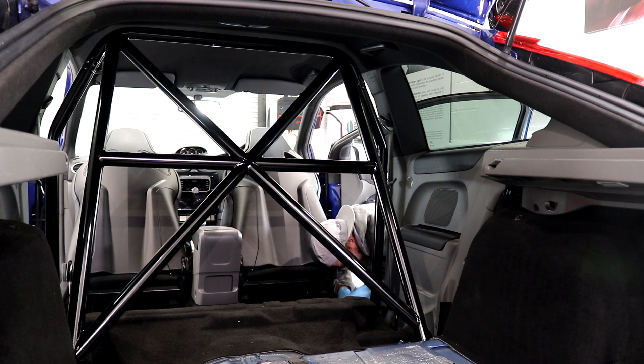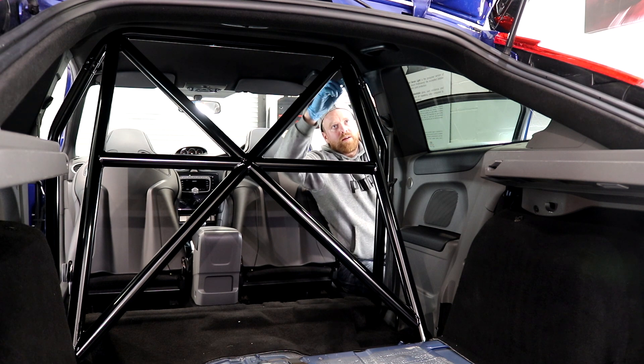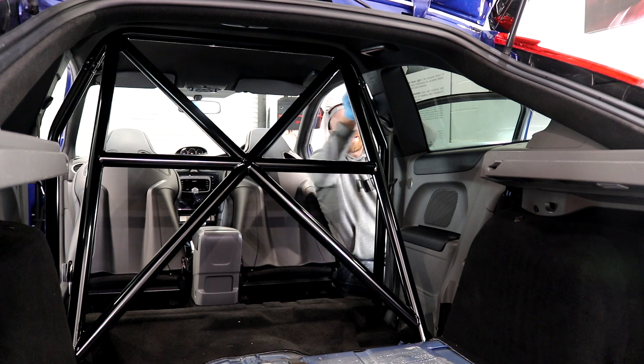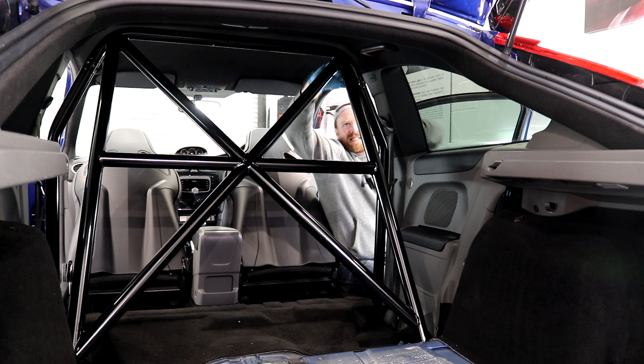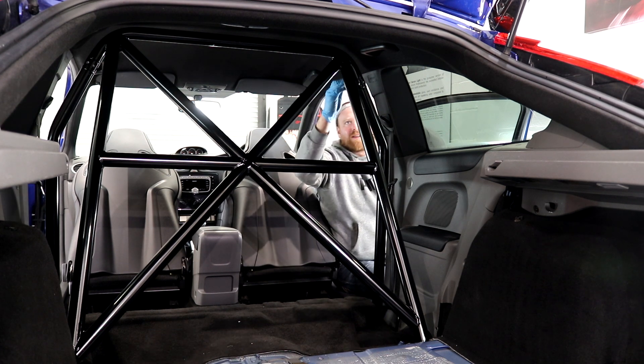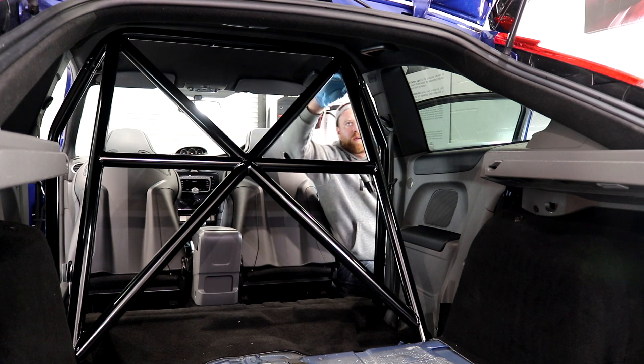I have contemplated stripping the entire thing to reduce the weight as much as possible, but for now I want to see how I get on with the carpets and rear panels kept in. One relatively quick installation process later, after a day of Focus-filled fanatics, the RS is starting to take shape into the track-inspired example I hope to achieve.